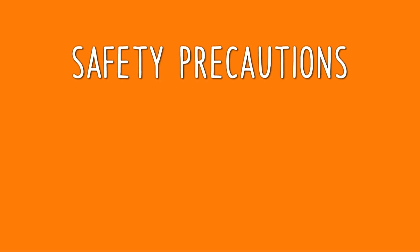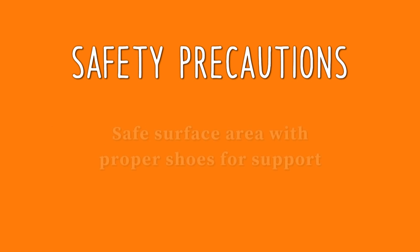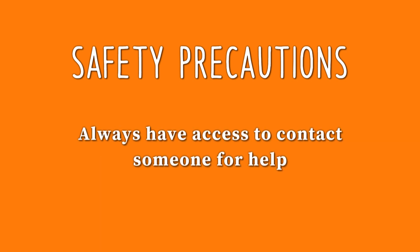Always practice proper safety measures and take precautions when you're being active. Staying hydrated before, during, and after activity is always a priority — keep cool water handy at all times. Use safe surfaces like flat yards, walking paths, sidewalks, or tracks when you can. Always take a fully charged cell phone with you, along with any emergency medication, medic alert tag, or personal identification you need. Be sure to tell someone where you are going and when you will return.